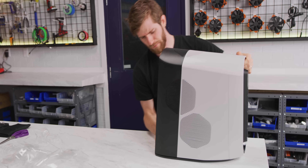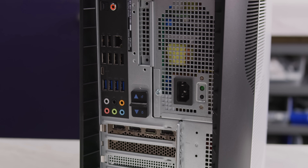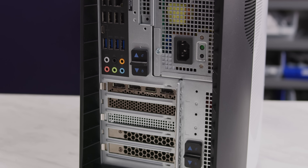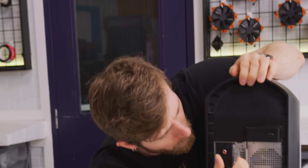And at the back, Dell still not bothering to powder coat their chassis or power supplies to make them match the black aesthetic of the rest of the case, for whatever reason. I was talking to a power supply manufacturer about this at one point — I think it costs about 40 cents to coat the power supply black, less than a dollar though.